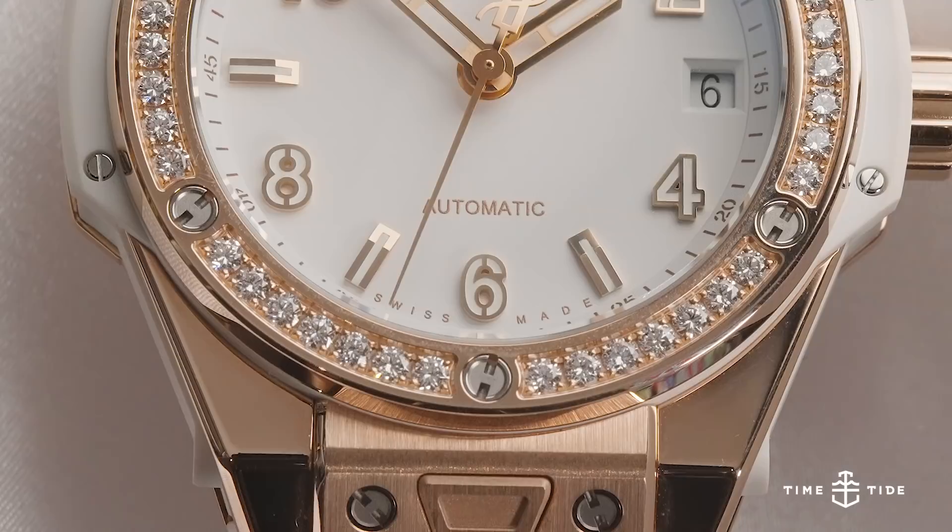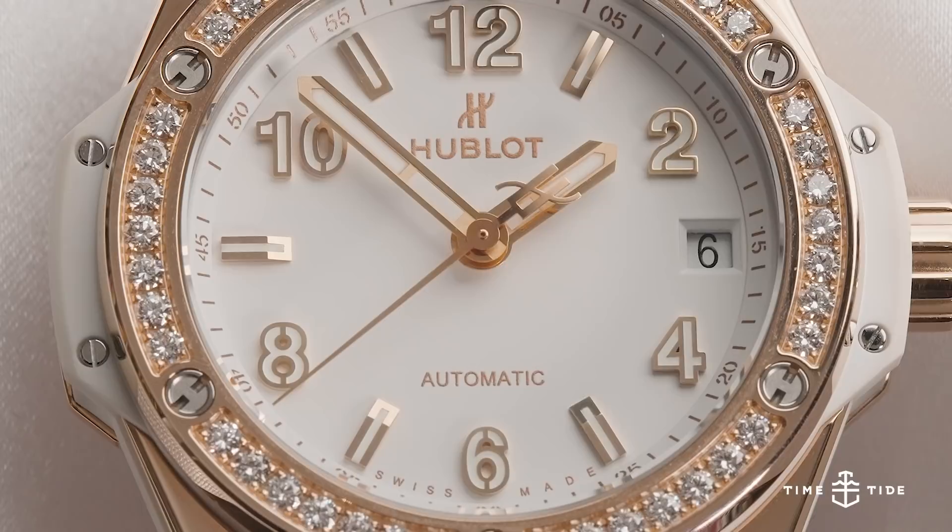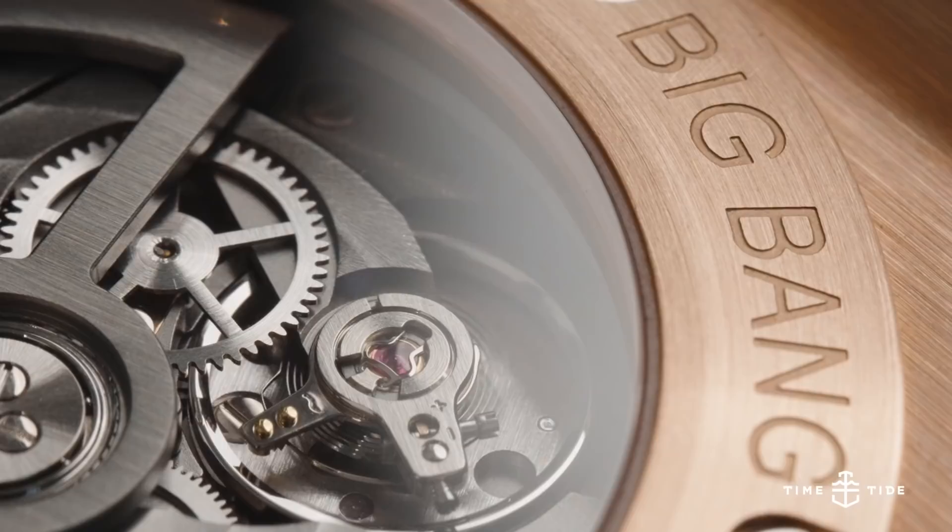The use of 18-carat King Gold is undeniably a move towards the flashy dress end of the spectrum, as are the 36 diamonds set around the trademark bezel screws. However, its contrast alongside the ceramic parts of the case tends to give the watch enough sensibility that it never feels over the top.